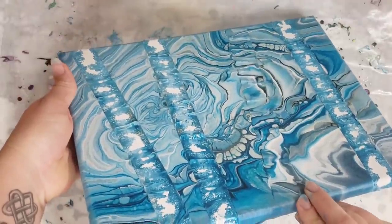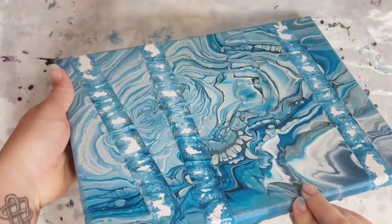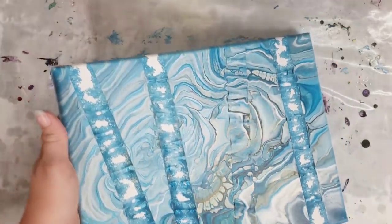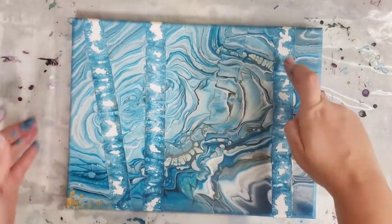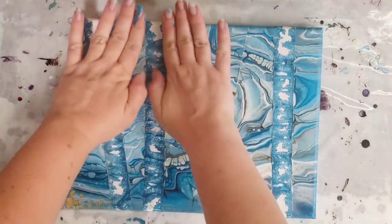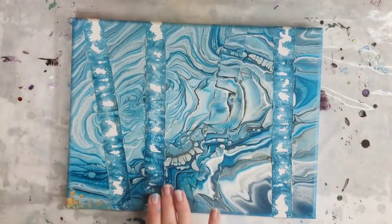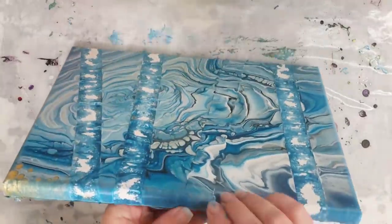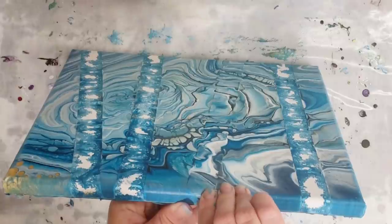Like I was saying at the beginning of the video, if you wanted this to be a solid white, I would just do your pour and then come back in, mask this off, and just paint that white. I think that would be the most effective way to actually get a true negative space.